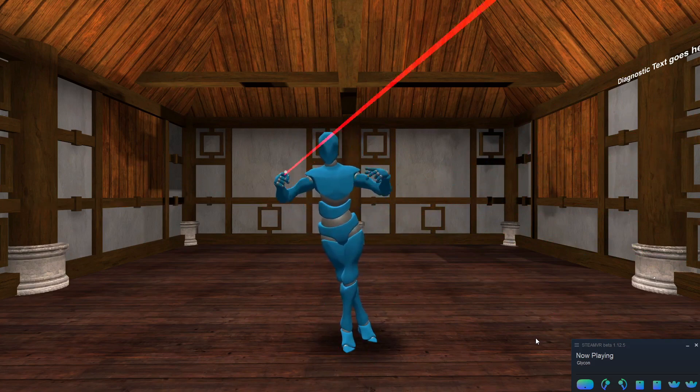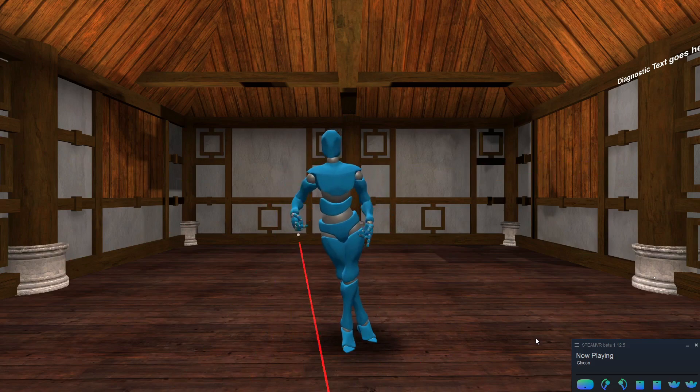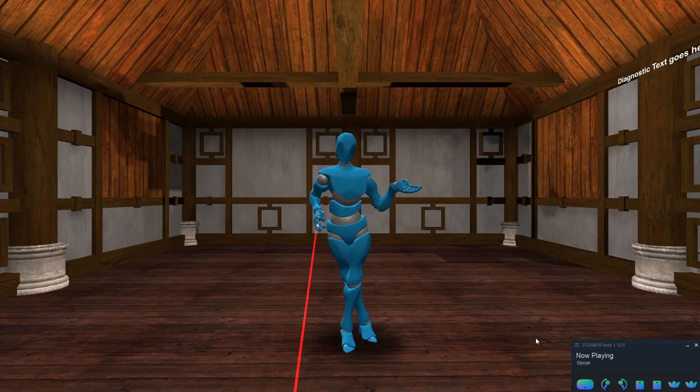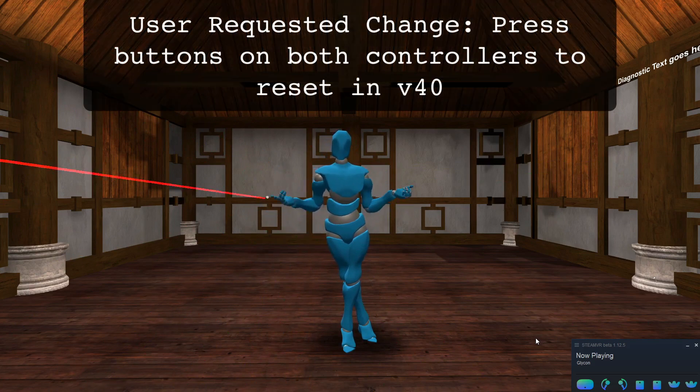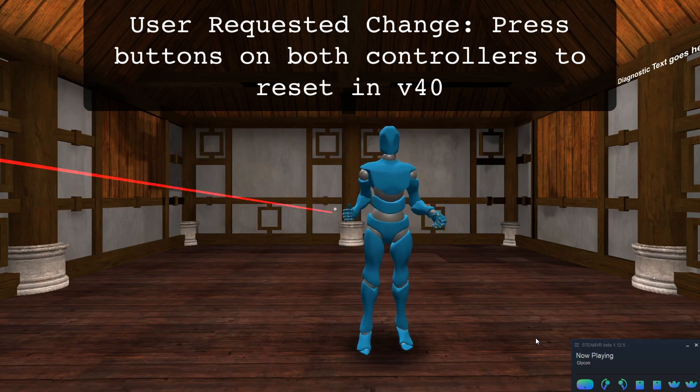Before I begin, if you'll notice, my legs are twisted down here. There's a new feature in the next version, version 40, where you hold down two buttons at the same time on your hand controllers to reset your pose, like this. There we go — and now we've got our pose reset.